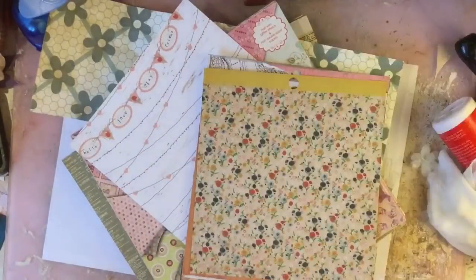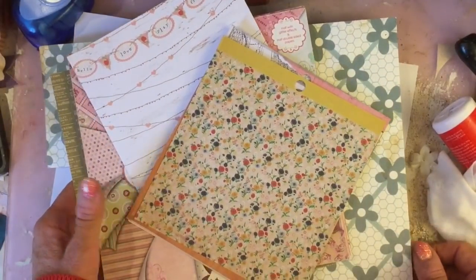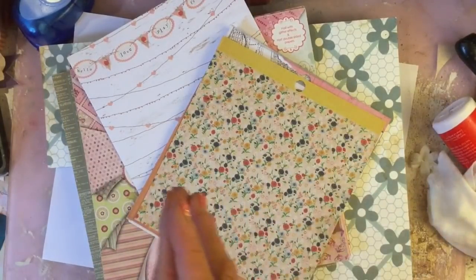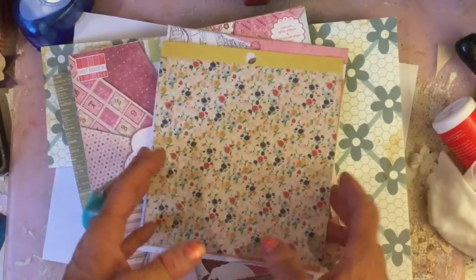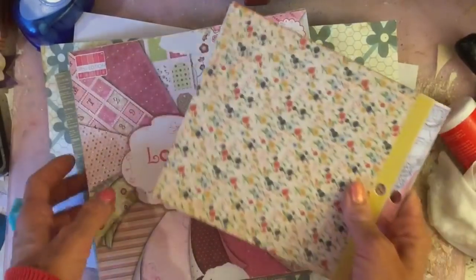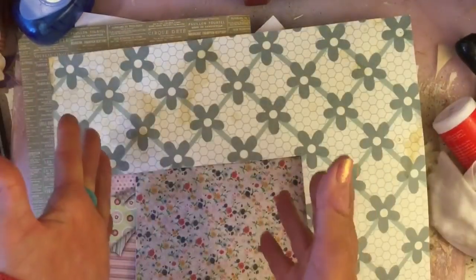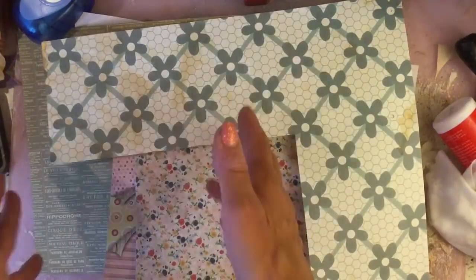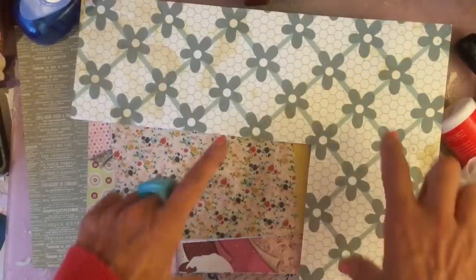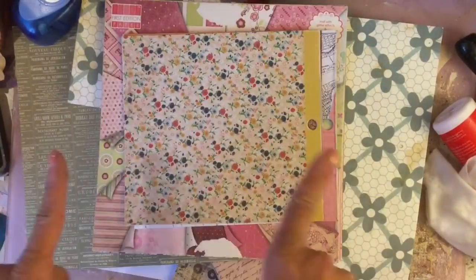So what you're going to need if you want to craft along: obviously if you have an envelope punch board feel free to use that. I am not going to be using my punch board because I want to make this inclusive for everybody — I don't want anyone to feel they can't join in because they don't have a punch board. I've used some of my 6x6 paper pads, also some 8x8 sheets, and 12x12 where I just cut an 8x8 sheet. Obviously you could get four 6x6 sheets from a 12x12, or use any size you like. I also did one with an A4 sheet cut down to 6x6 size.